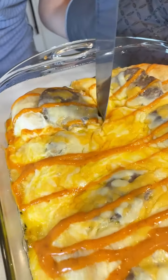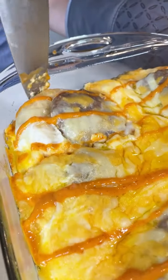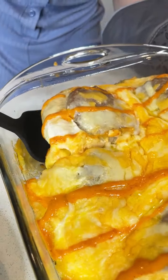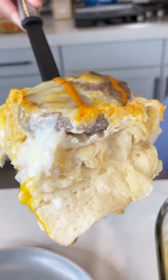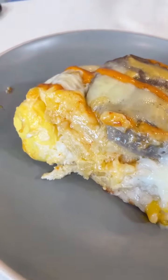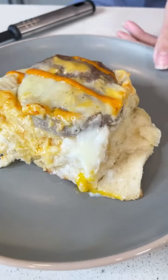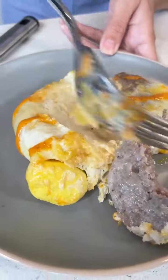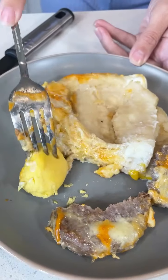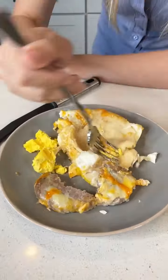Look — the sausage is perfectly cooked. Are you ready for this? Make sure the sides are all loosened, just really get that out. Let me see the layer — do you see it? That flaky biscuit layer. Let me get a fork because I'm trying this right now. You can just see the egg and the perfectly cooked sausage, perfectly cooked in the oven with your biscuit and your egg. Those flavors — so good. I need another bite.